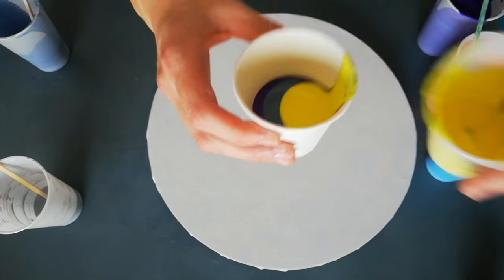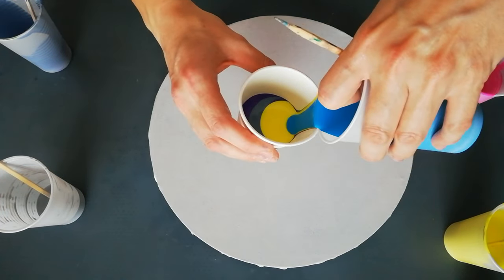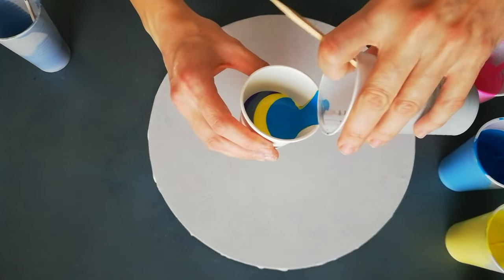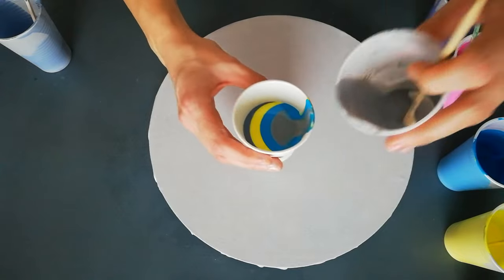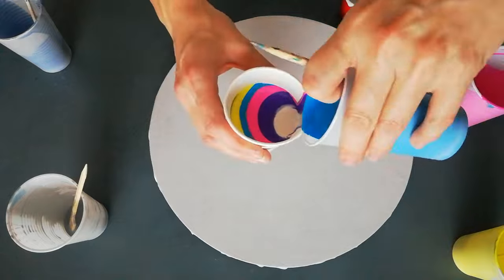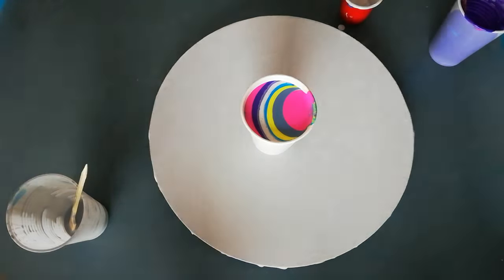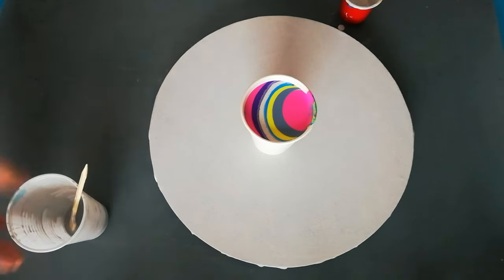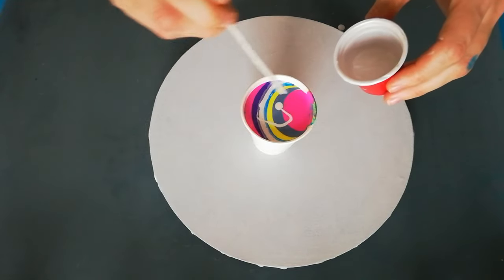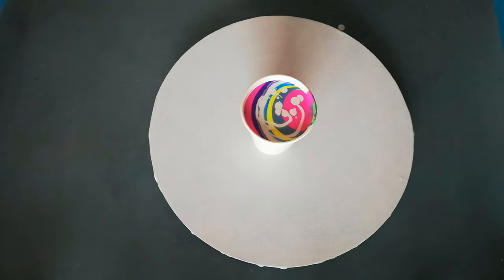I'm gonna do another round. Let's add some silver in here. I think that's enough. Drizzle a little bit more pearl white on there, just for good measure.